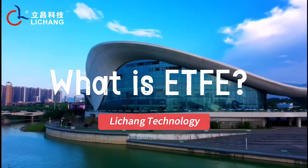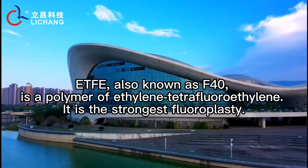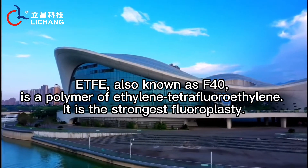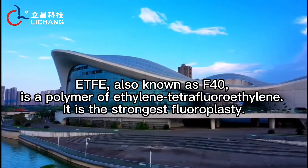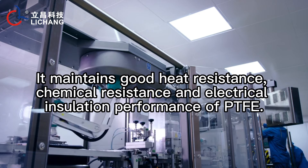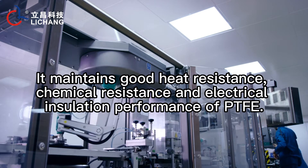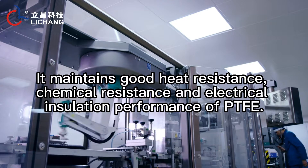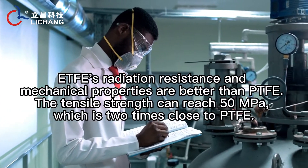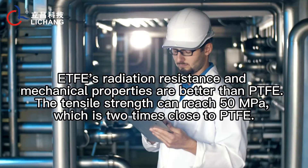What is ETFE? ETFE, also known as F40, is a polymer of ethylene tetrafluoroethylene. It is the strongest fluoroplastic. It maintains good heat resistance, chemical resistance, and electrical insulation performance of PTFE. ETFE's radiation resistance and mechanical properties are better than PTFE.